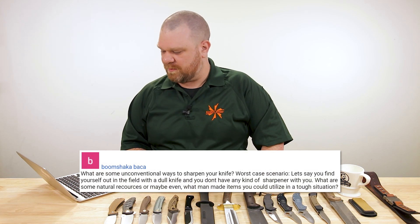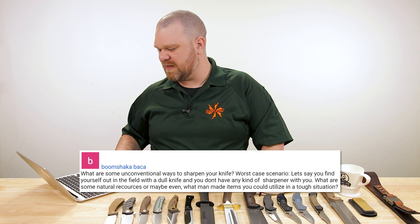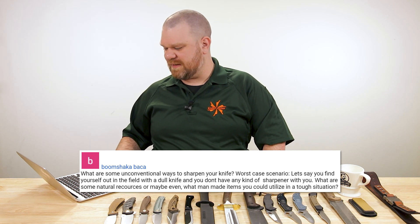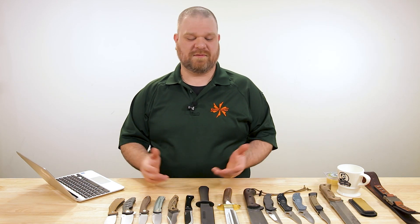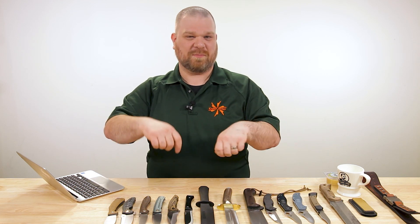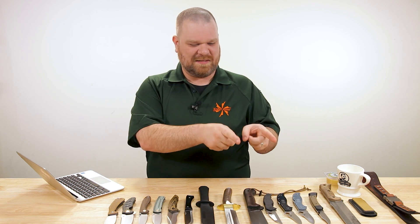Next question comes from Boom Shaka Baka: 'What are some unconventional ways to sharpen your knife? Worst case scenario, you find yourself in the field with a dull knife and no sharpener. What natural resources or man-made items could you use?' There's all kinds of improvised stuff in the field if you find the right things — smooth river rocks, stones. Joe Flowers told me a cool story: down in the Amazon, some natives sharpen their machetes using different grades of sand made into a slurry spread on a log.